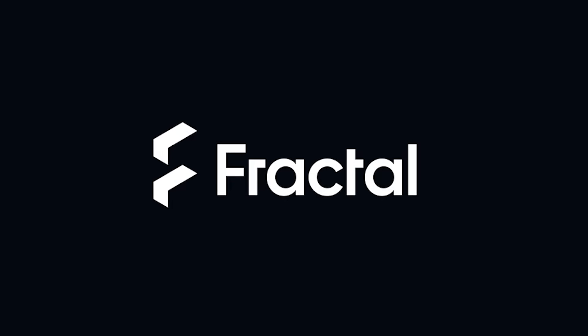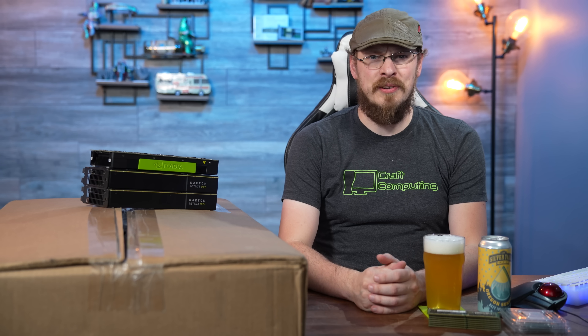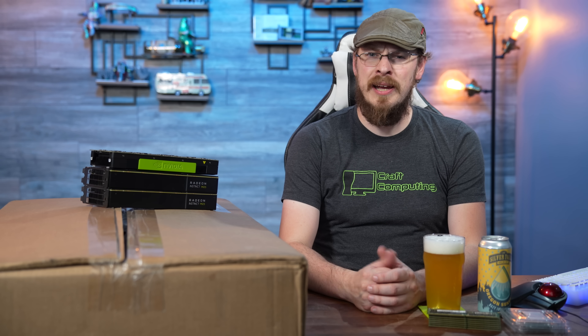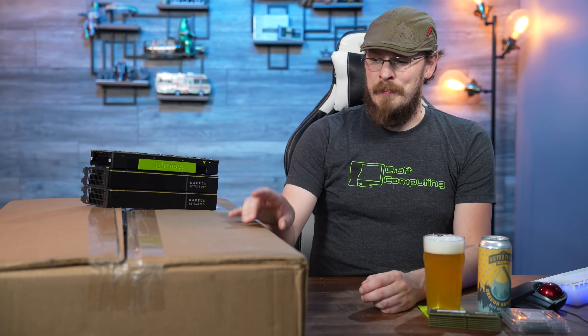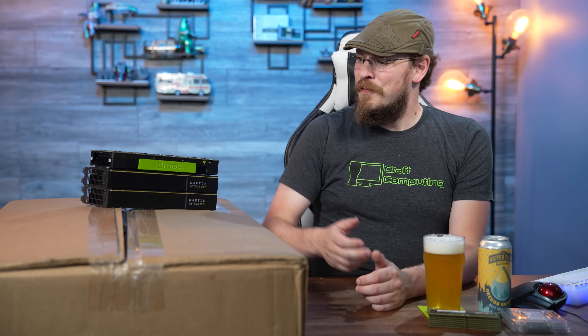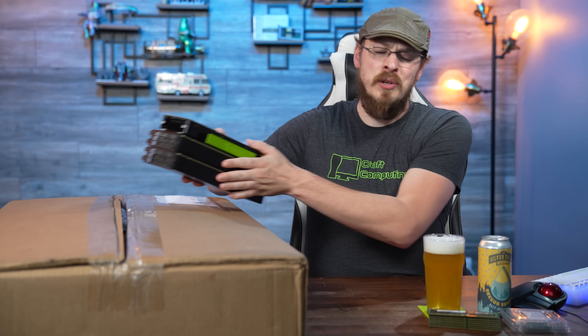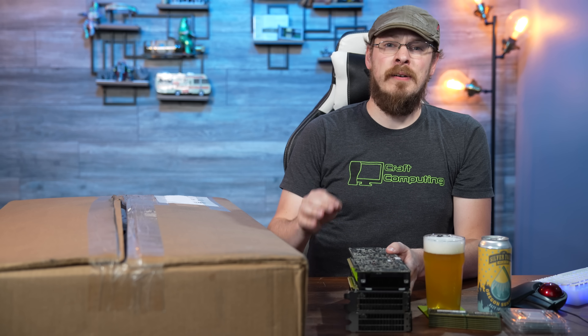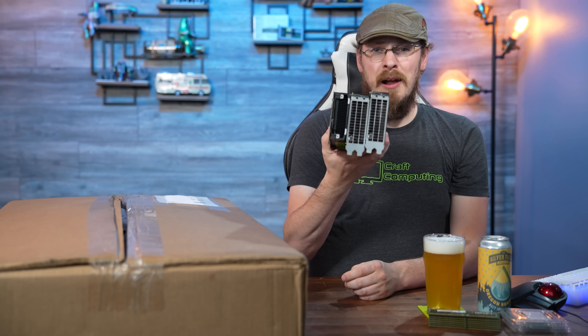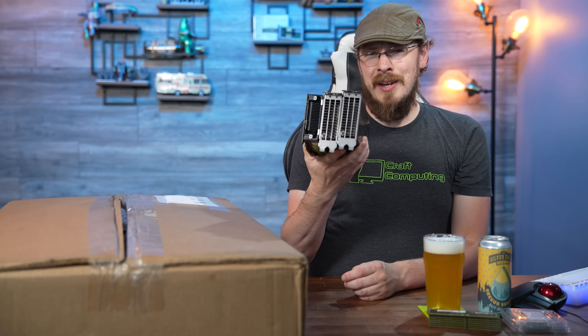Welcome back to Craft Computing, everyone. As always, I'm Jeff, and yeah, it's new server day again. When I saw this one on eBay for $259, I knew immediately I had to have it, and that's for a very specific reason — because it will fit all three of these graphics cards into a 1U form factor.